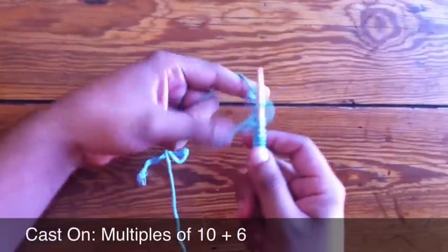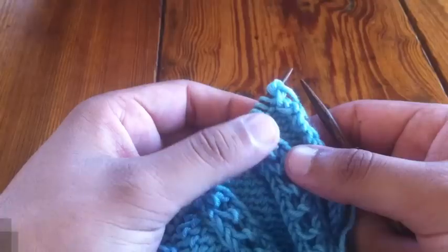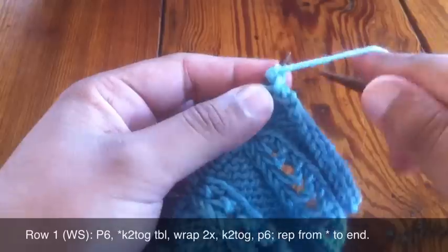For this stitch you must cast on in multiples of 10 plus 6. Row 1: beginning on the wrong side, start by purling 6.